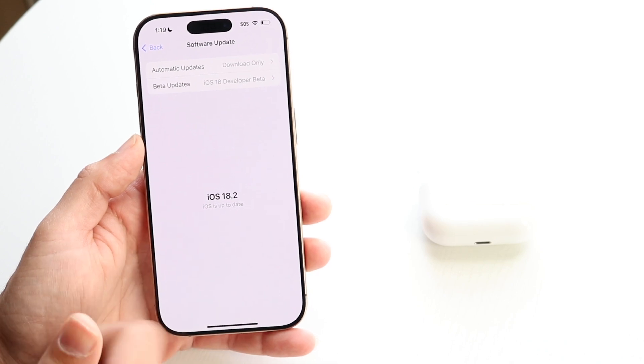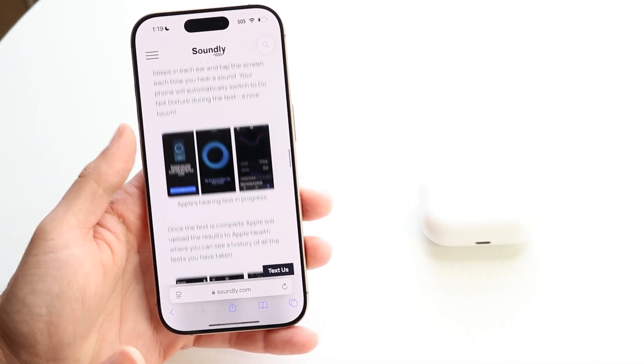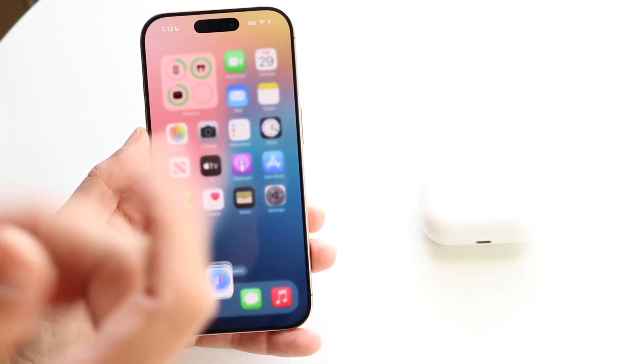If you're on iOS 18.2, that should work as well. I'll be following the instructions from soundly.com, so shout out to them. They supplied a lot of images so we can walk through their particular steps, but it's basically the same thing.